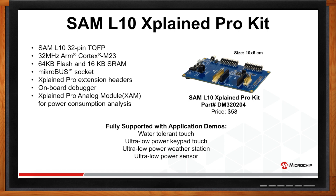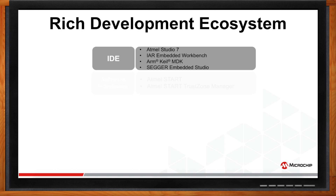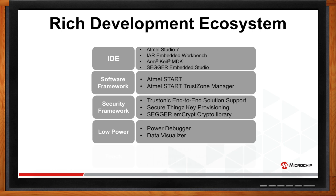Let's talk about the ecosystem. The SAML-10 and L11 family is supported by a rich development ecosystem with four different IDEs. It is supported by Atmel Start and Atmel Start TrustZone Manager to configure TrustZone on SAML-11. The security framework includes Trustonic End-to-End Solution, SecureThings Key Provisioning, and SEGAR mCrypt Crypto Library. Low power applications are supported by Power Debugger and Data Visualizer to monitor and analyze power consumption in real time. Touch applications are supported by Q-Touch Configurator, Q-Touch Modular Library, and 2D Touch Surface Library to accelerate development of exceptional touch interfaces.